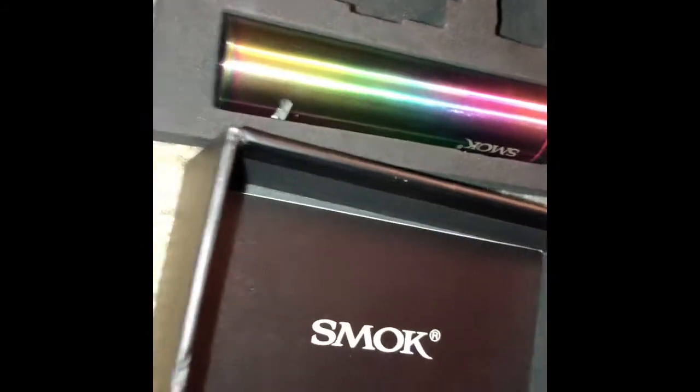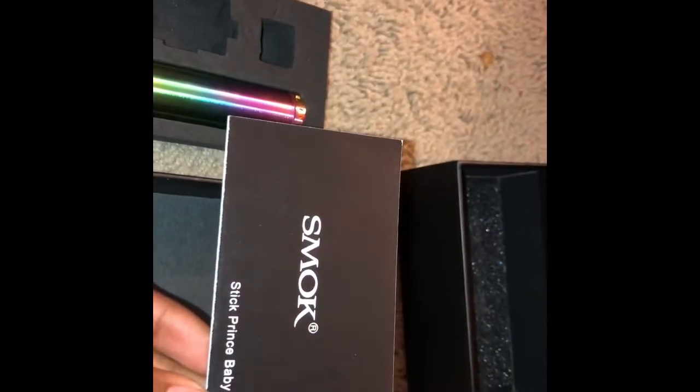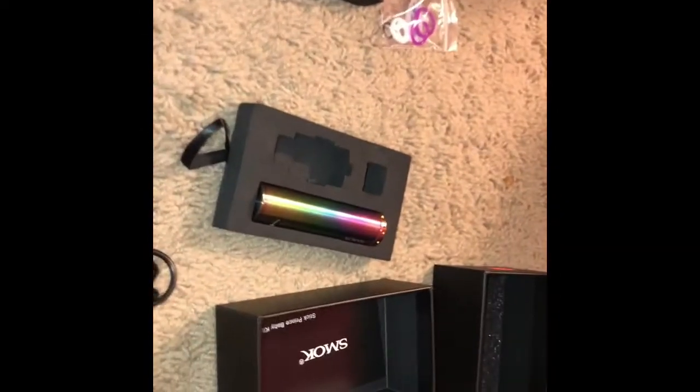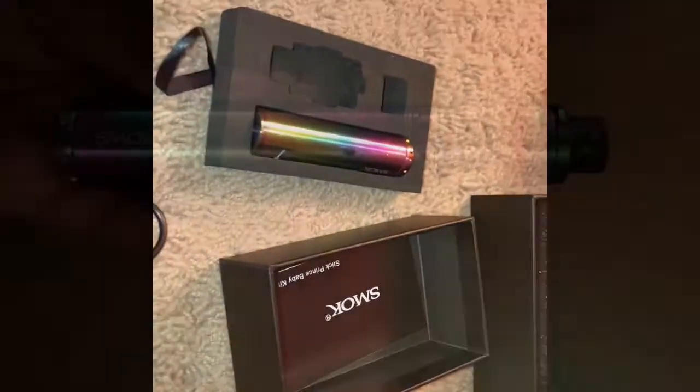The charger is an Android charger, practically. Then you have the warranty and product information, which I'm not going to show because I don't want people scamming. Then there's a smart kit direction guide — battery features, pretty much how to use it. I might need that later because this one's a little more complicated than my last one. My last one was so much easier to use. So yeah, thank you for watching.